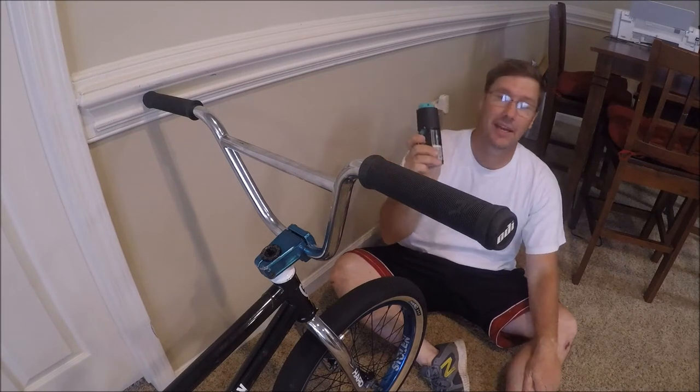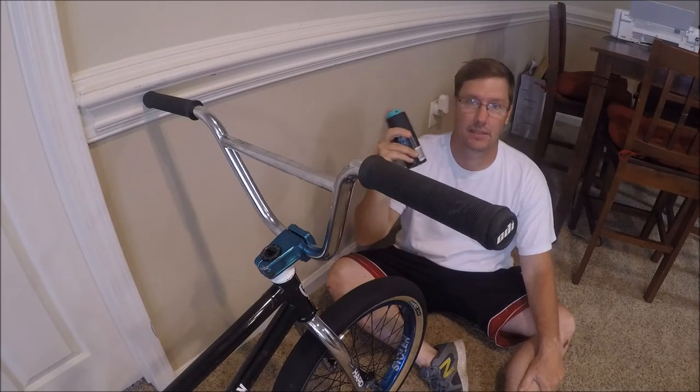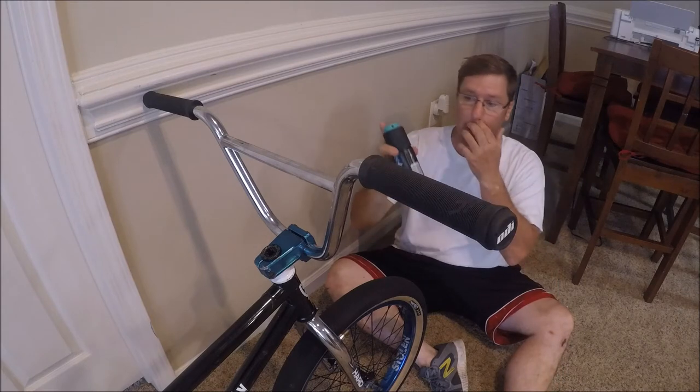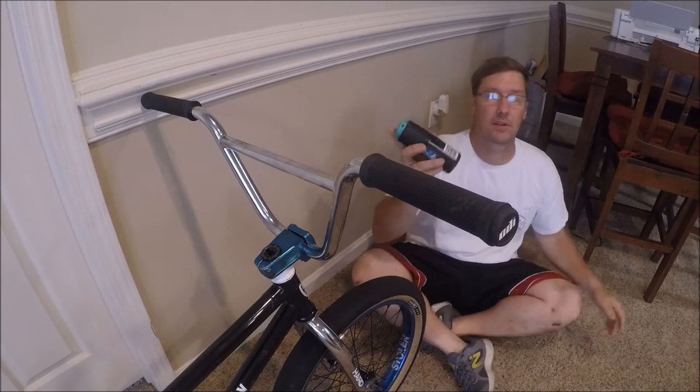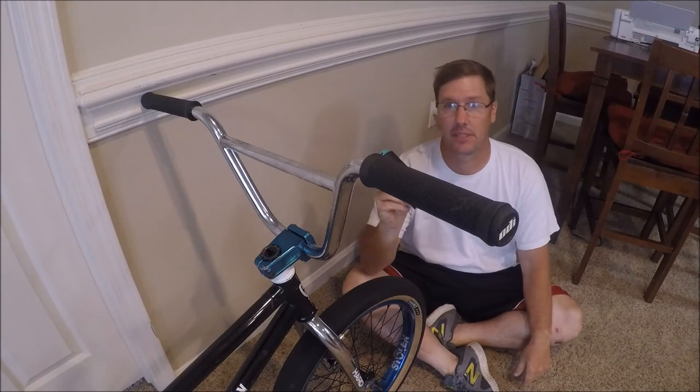Let it dry — it should dry pretty quickly because it's alcohol-based, and your hands will smell pretty cool anyway. Most people have some deodorant. You can also use hairspray. Both of these don't take too long to dry, and once they're dry your grips stay pretty sticky.